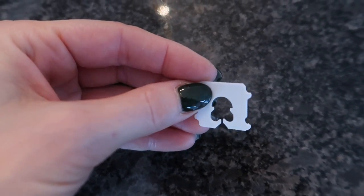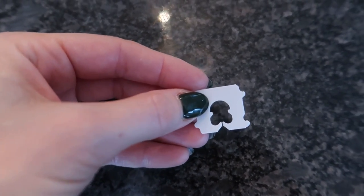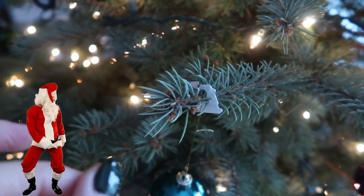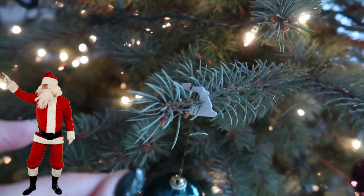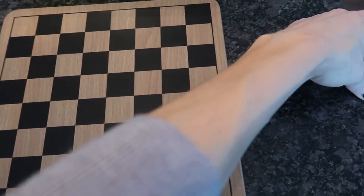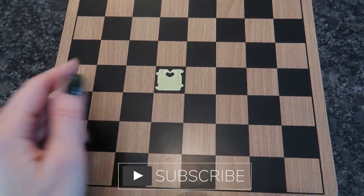Now look at this one — it kind of looks like a little person. Need a way to hang your Christmas lights or ornaments? You'd certainly have the most interesting tree on the block. Got any missing pieces for a board game? Just use a bread clip in its place.